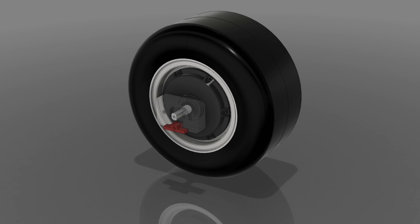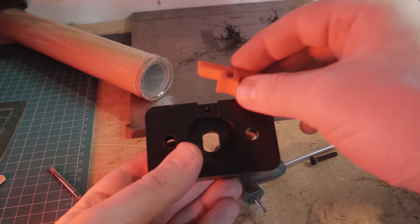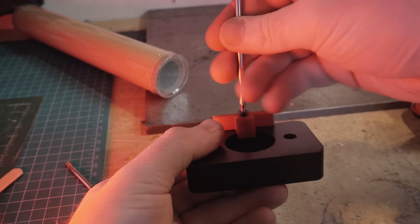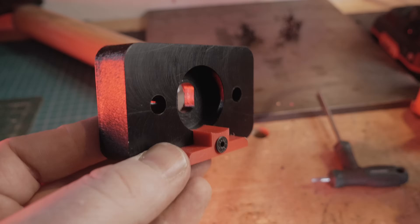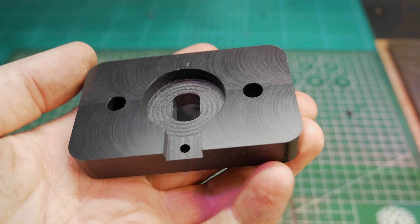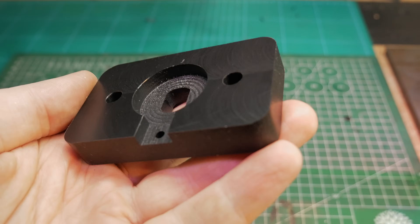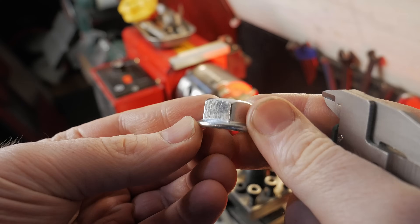The locking clip is 3D printed on my Bambu Lab in bright red PETG with 100% infill. For the next one wheel version I'll probably go with something tougher like PP or nylon, since they hold up better in the long run. The finished motor mount doesn't look that bad, right? But the real question is: will it actually hold up? I mean, it is made of plastic.